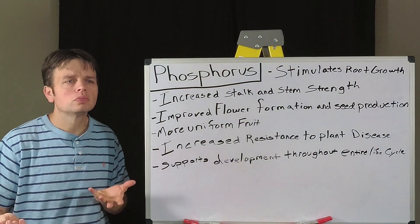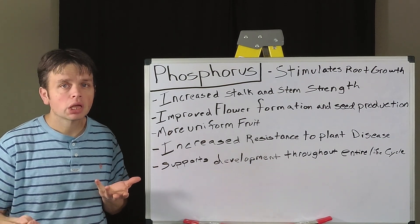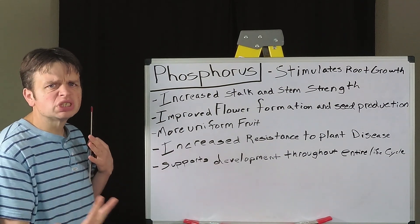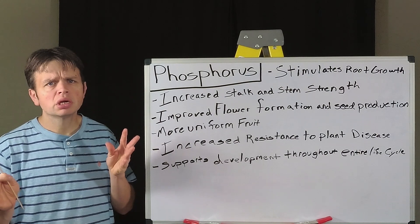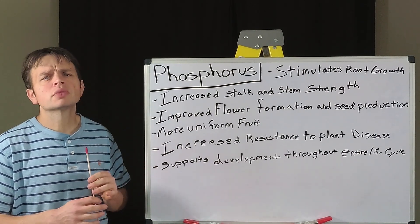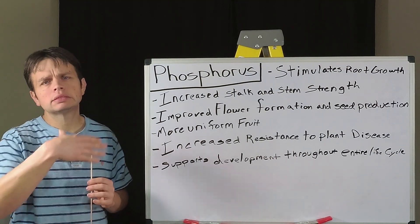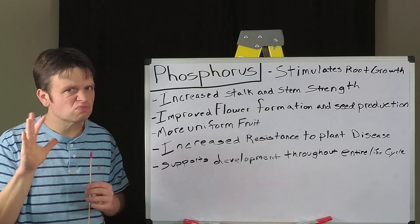As far as what a deficiency from phosphorus will look like, it's one of the harder ones to diagnose and see in the plant. If you are going to see a deficiency, it's going to be in the older leaves, in the older part of the plant. The leaves may be more of a darkish bluish-green color, and the stalks and stems might take on a little bit more of a purplish color.